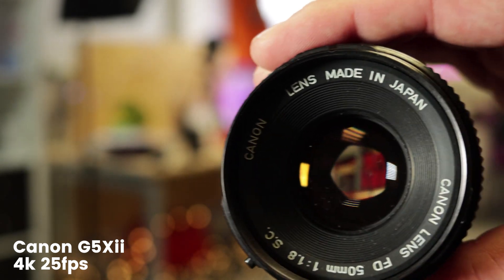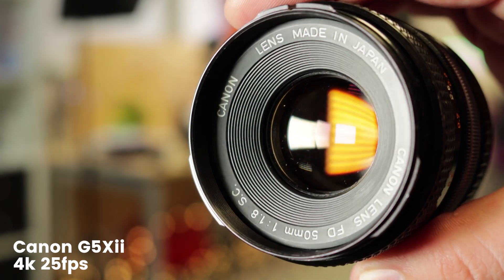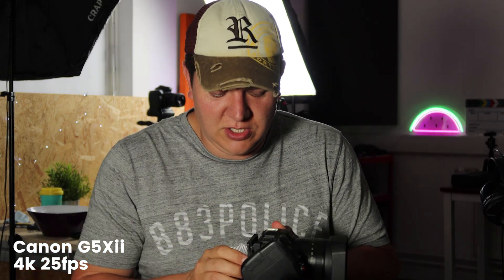Functionality-wise, there's not actually a huge amount that's different between these two models. For sure, they use different processors, but they both take advantage of that one-inch CMOS sensor, which allows for fantastic video quality straight out of the camera. However, when we dig a bit deeper, there are some key differences between the Mark I and the Mark II, especially for video.